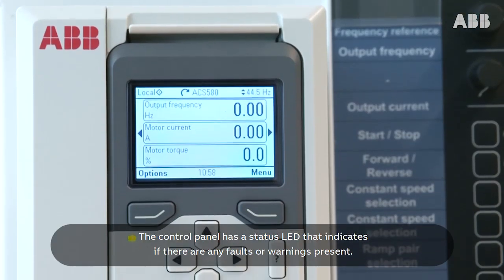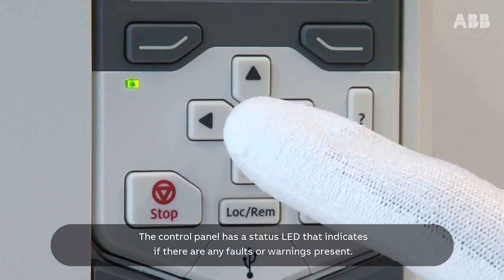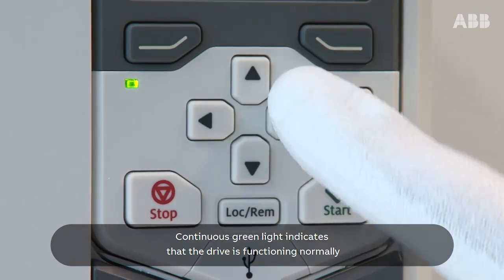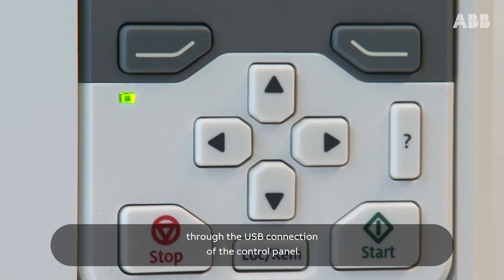The control panel has a status LED that indicates if there are any faults or warnings present. Continuous green light indicates that the drive is functioning normally. Flickering green light indicates that data is being transferred between the PC tool and the drive through the USB connection of the control panel.